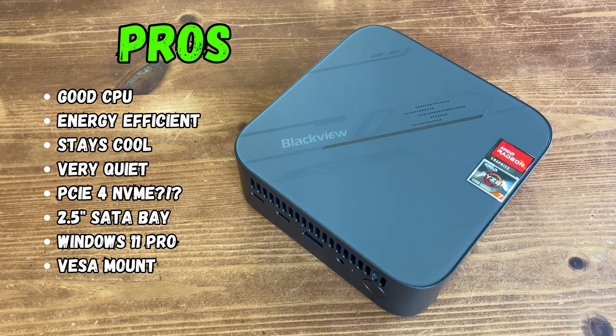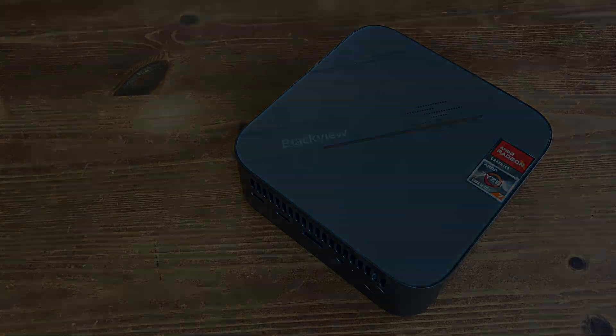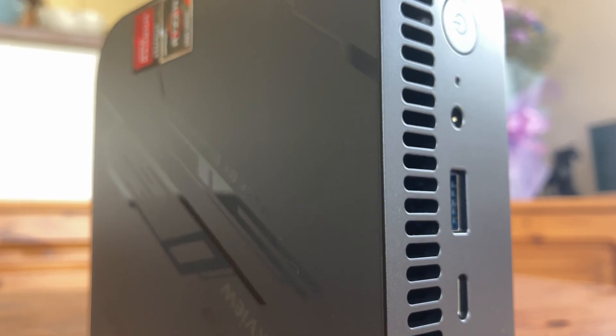The Blackview MP100 is a Ryzen mini PC that can be bought on a fairly low budget. It's very snappy on Windows, can play casual games, and is capable of high-end emulation such as PlayStation 3. Unfortunately, selling it with one stick of memory really hurts performance, and we hope Blackview will sell it with two sticks at stock in the future. It's not capable of playing AAA games, but at this price point, you could do a lot worse.